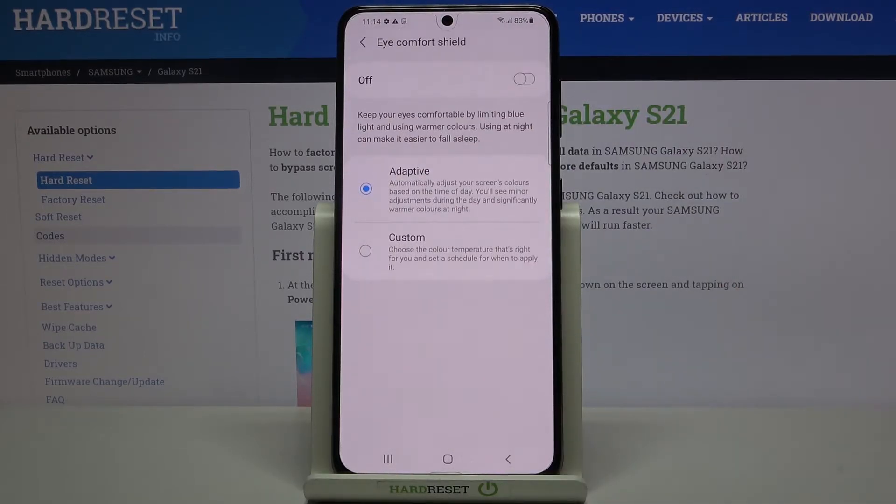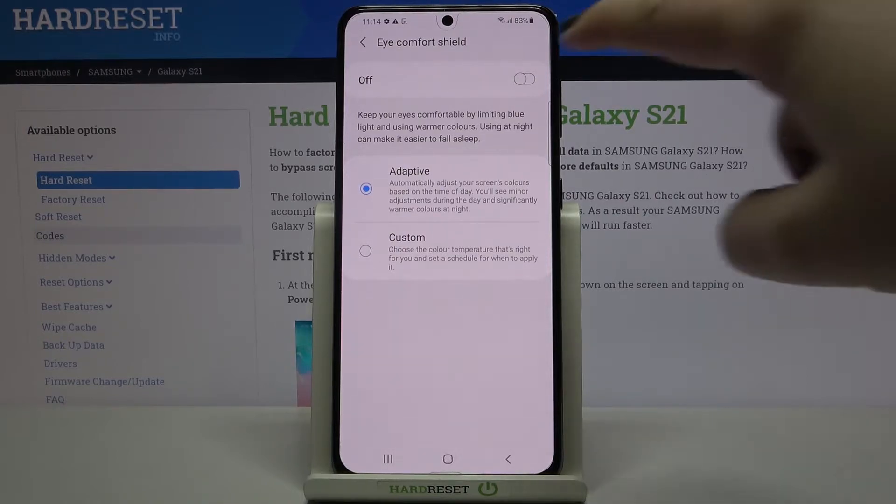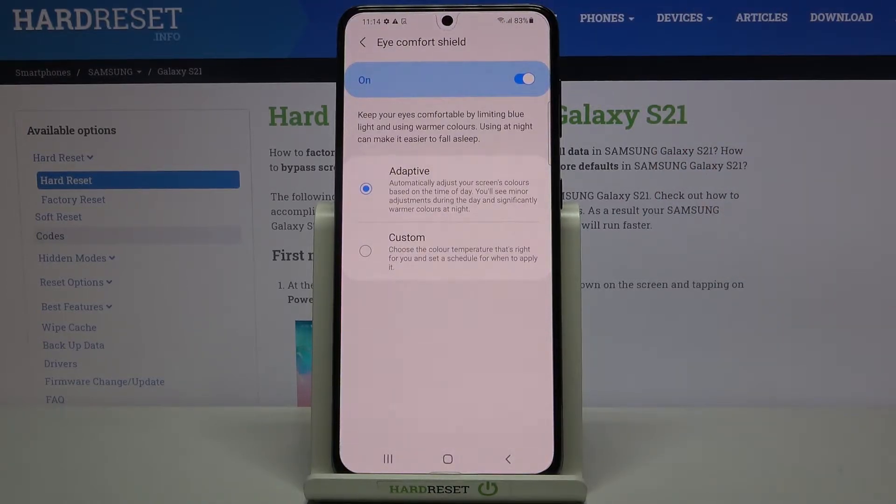Let's tap on it and turn it on by tapping the switcher. Under it we've got two different options to choose from. You can see that the screen turned a little bit yellowish — that's to filter the blue light, which makes it easier to look at the screen in dim light or bad lighting conditions.